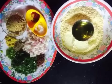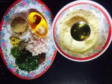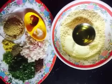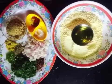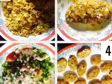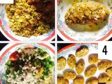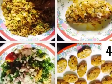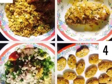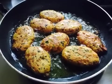For the tikki, I have 2 wati basin and 4 chamach oil. Dhaniya baric kutta hua, 1 kanda baric kutta hua — we dry mix all of this together. After that, we add just a little oil to make the dough. The dough should be firm. Then we shape the dough into cutlet-shaped tikkis and shallow fry them. Our first section is ready.